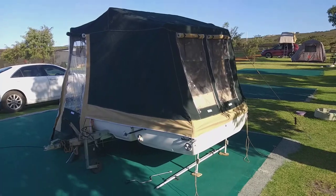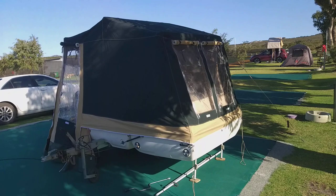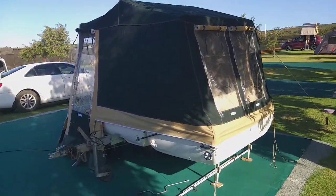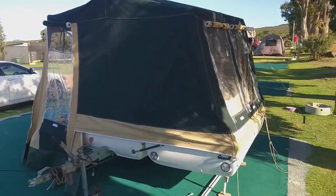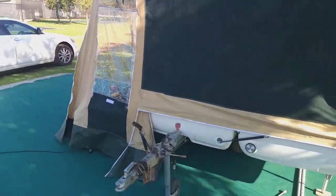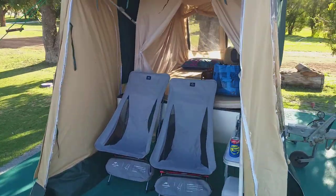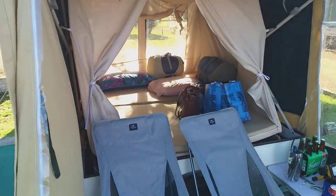Nice little pod on a bike. Absolute luxury. I know that your swag would have been up, rolled out and you'd have been down fishing or at the pub or whatever in a third of the time. But tonight I'm going to really be pretty comfortable, next to my wife as well, which is kind of a double bonus. Room for two of us, in comfort, off the ground, decent padded mattress.